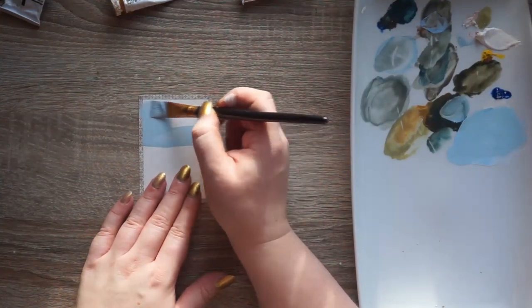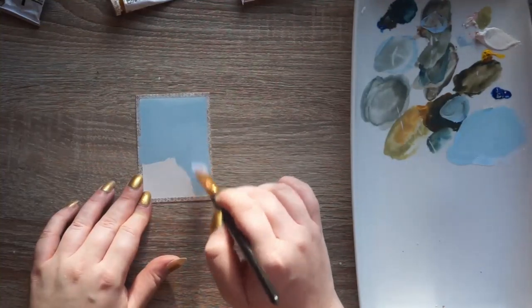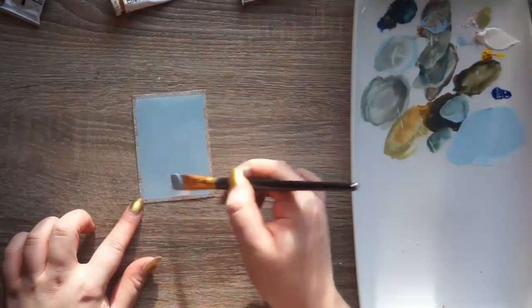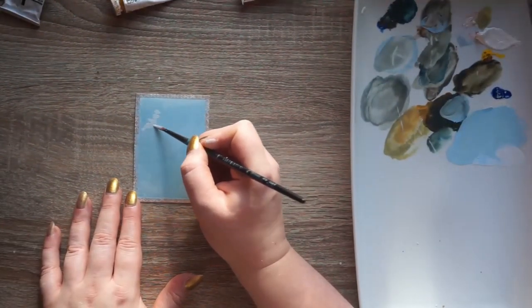Hello, welcome to my channel. I'm Amanda and today we are here with a new video. I am doing little mini paintings. As you can see, they're a wee bit smaller than A7. I didn't actually measure them, I should have done, but I didn't.